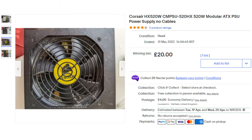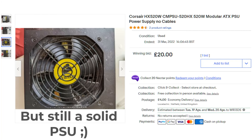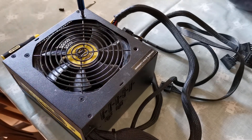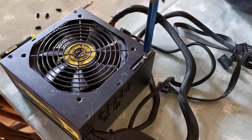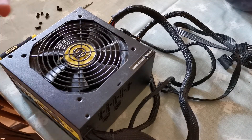I bought a 520 watt really old Corsair power supply from eBay. It only cost me £20, £4 postage, and it was a bit manky when it turned up. Well, it was a bit manky in the picture on eBay as well.